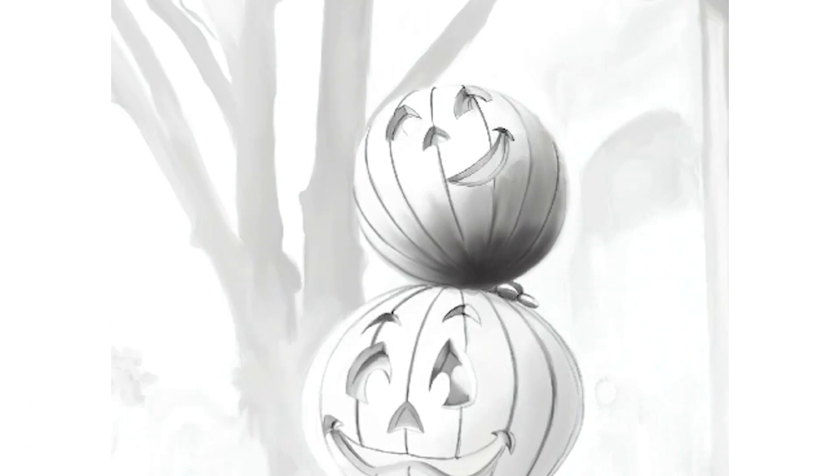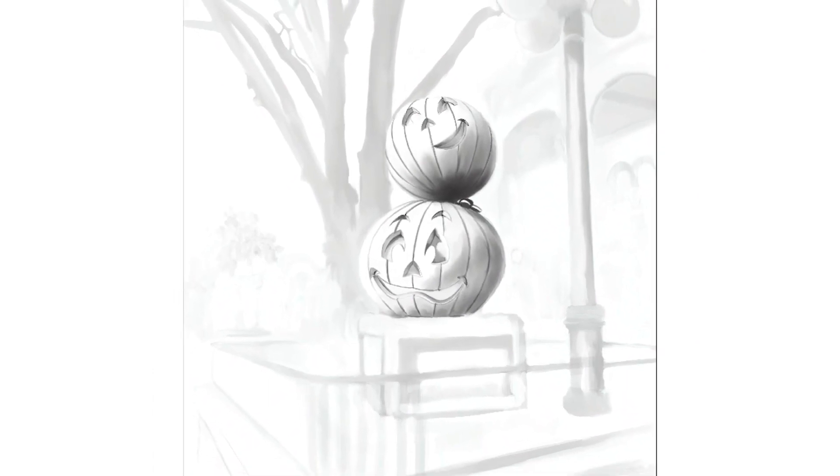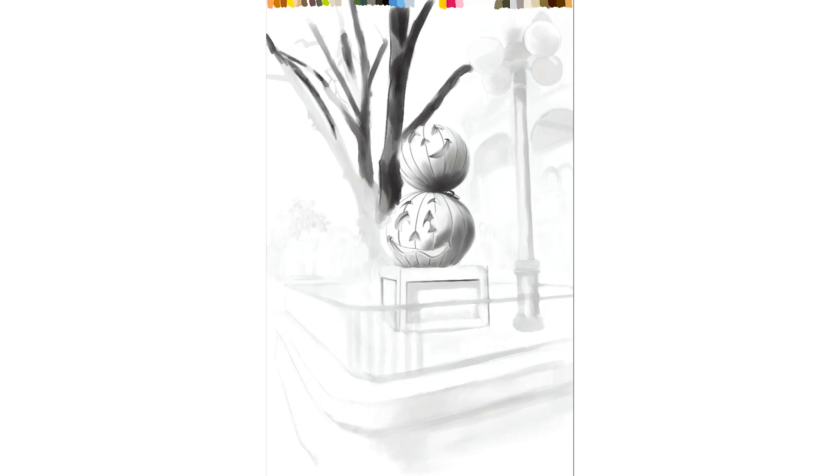This is a time-lapse video recording of the painting broken down into a series of videos, and if you want to see the other ones please click on the subscribe button. These wonderfully fun jack-o'-lanterns are located just inside the tunnel entrances to the Magic Kingdom Park on both sides. The pair of friendly pumpkins in our painting are located on the right side of the park just in front of the Town Square Theatre where the magical Mickey Mouse character meet and greet takes place.